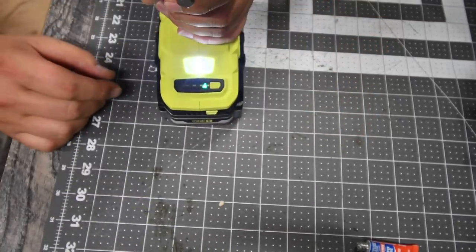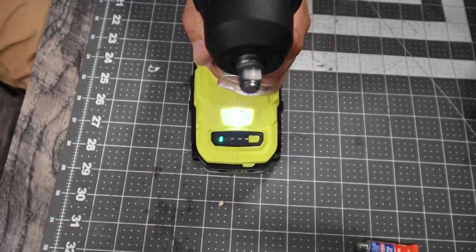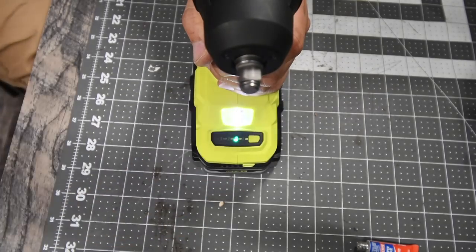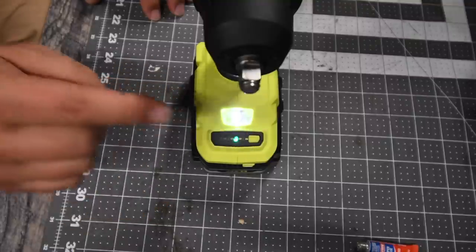The impact wrench has automatic, speed one, speed two, and speed three settings. You can also change the speed setting while the tool is operating.